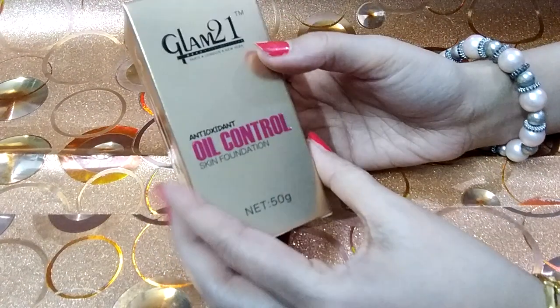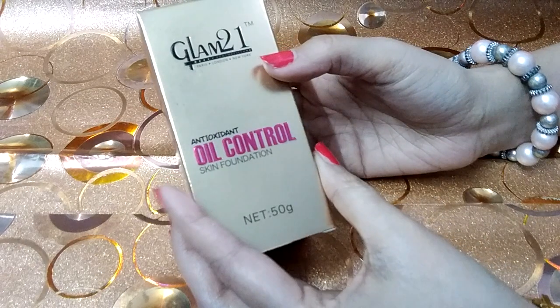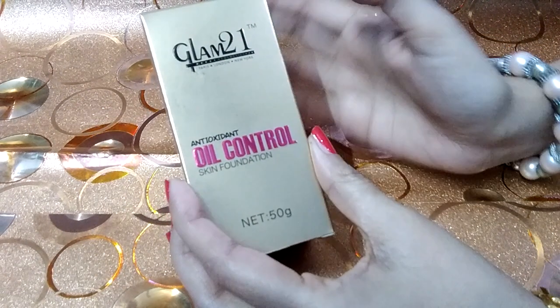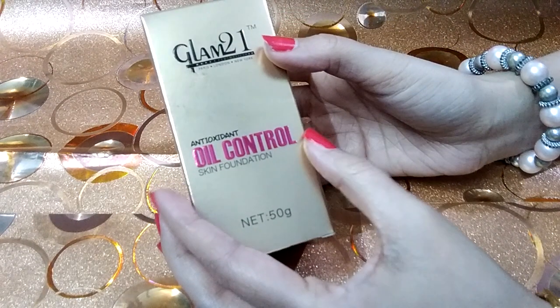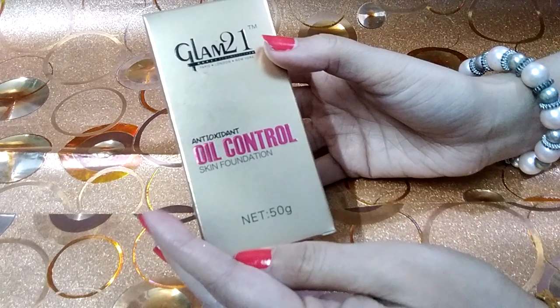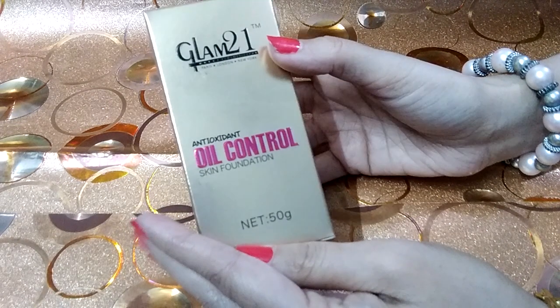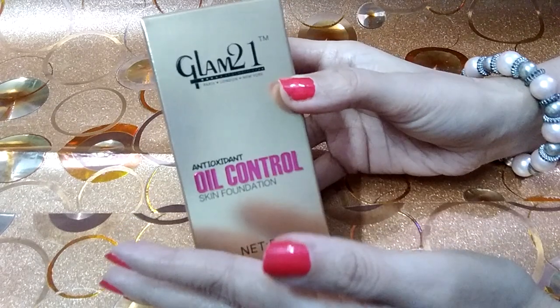I ordered this for oil control because it is summer season. In the summer season, the face gets oily and I have a lot of problems with makeup. I thought that since my skin is oily, I need something that can absorb excess oil. That's why I ordered the Glam 21 foundation.